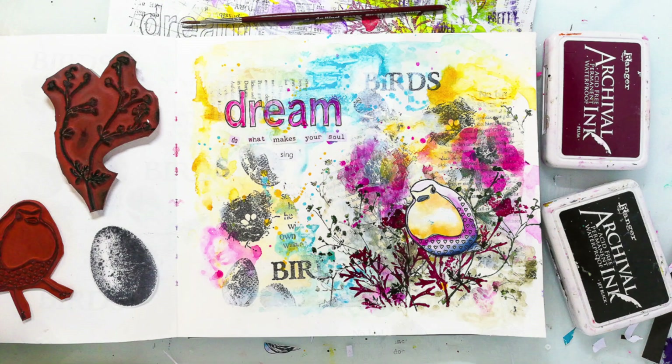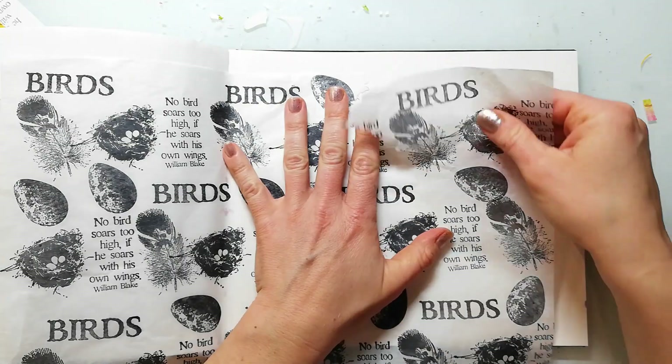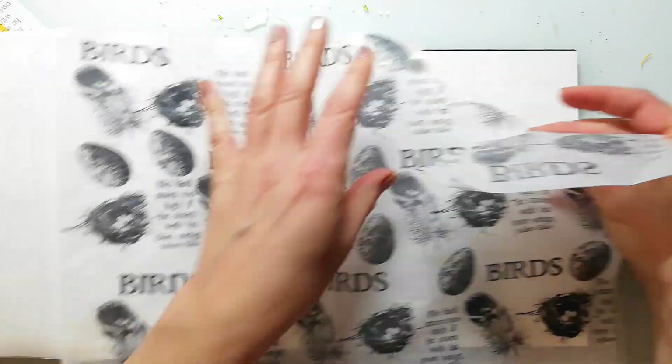Hi and welcome back to my channel. Today I'm creating a spring themed art journal page in my watercolor journal.